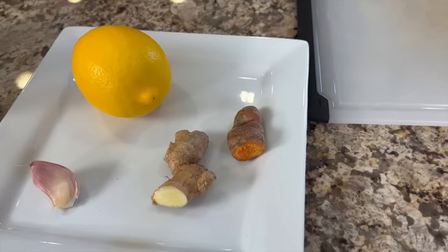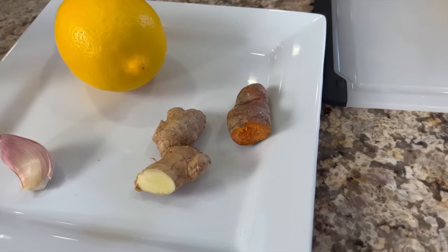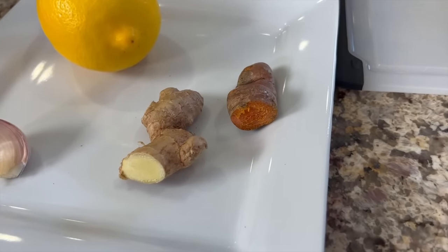Here are our ingredients for this nice and simple recipe — it's just how you handle the ingredients that's important. We have our turmeric root here. I'm using fresh turmeric and fresh ginger. You could use ground turmeric and ginger if you like, but I like the idea of using fresh. We'll need a clove of garlic, and I'm going to show you how to handle that to get the most nutrition out of it.